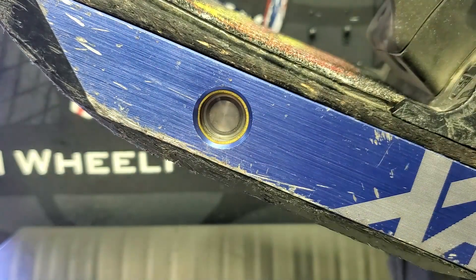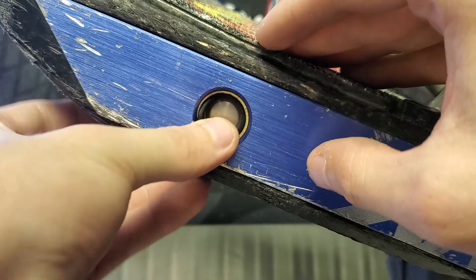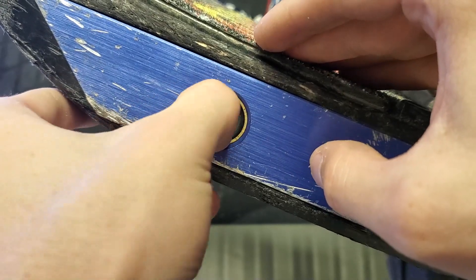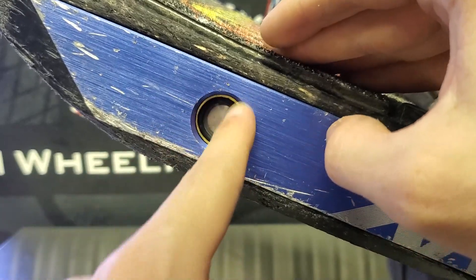Make sure everything's flush — there's no raised edges, nothing is kinked or bent — and then we can take our o-ring and do the exact same thing. The power button will stay in without the o-ring, so if you lose it it's not the end of the world, but it's just an extra layer of security.